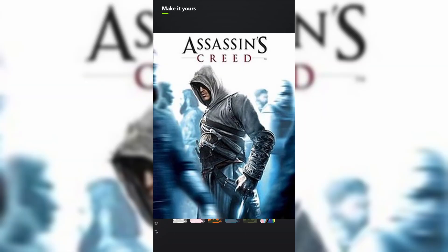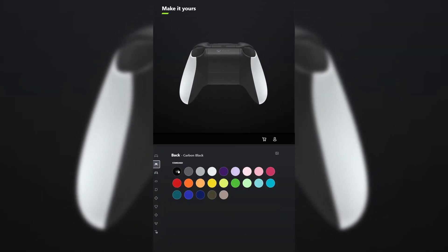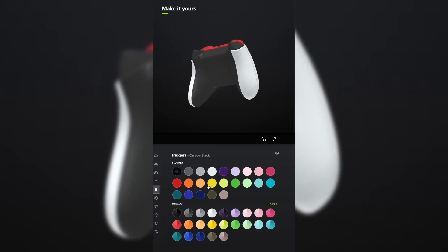I designed a controller for Assassin's Creed. For the body, select robot white. And for the back, leave it carbon black. You don't have to add grips unless you want to. For the bumpers, make those pulse red. And for the triggers, make those desert tan.